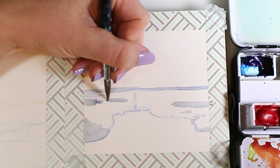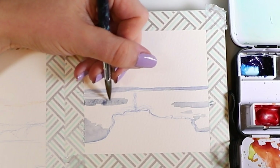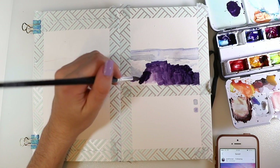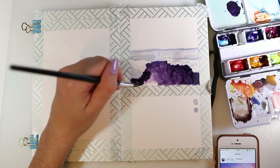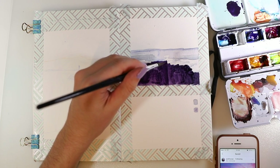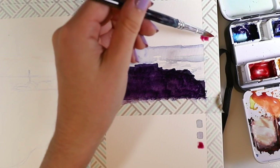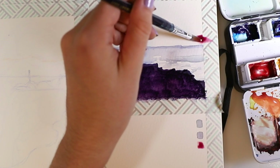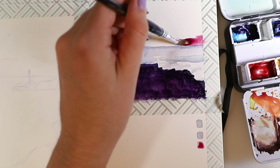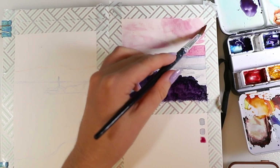Now I'm starting to add details to the water, because this area is going to be the water, and in front there's going to be a rock. I mixed a very dark purple and painted it with this dark tone to create the foreground. On the bottom I used that space to swatch out my colors so I could see them all at once, and also to test if a color was too dark before applying it.